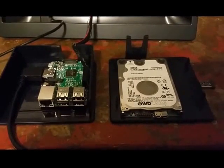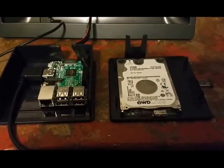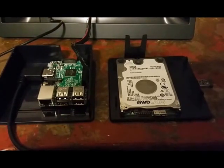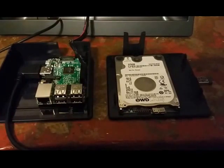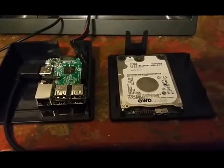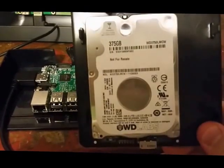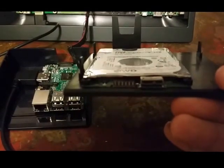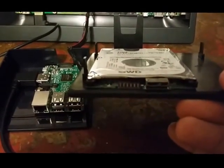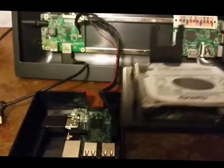Thank you for joining us today. We're going to be taking a look at the Western Digital WD Labs PI Drive. This is the PI Drive itself — a small form factor 375 gigabyte drive made specifically for the Raspberry Pi. It has a power and data input as well as an LED to let you know what's going on.